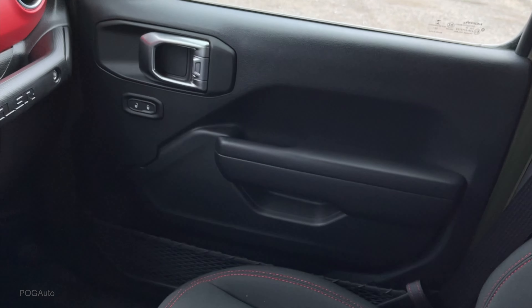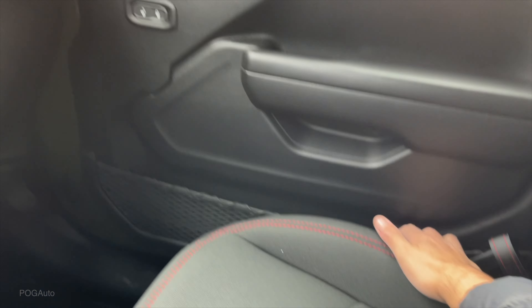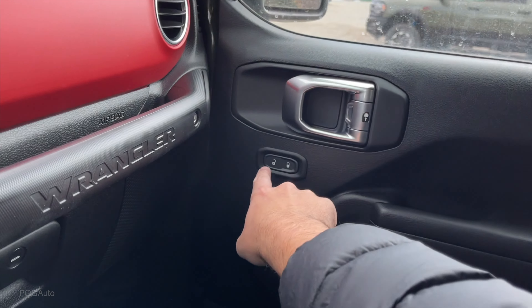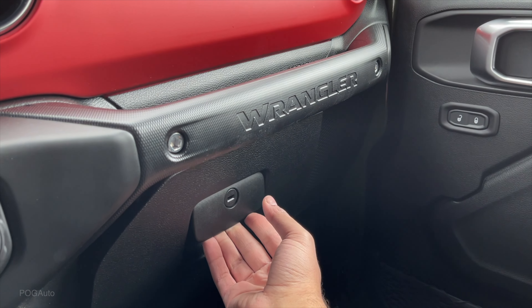There's the passenger door, soft touch over here, some storage space on the door, unlock as well as lock - you can see all of the doors show the lock when it's locked. The door open indicator - definitely like that feature. 'Wrangler' on the grab handle, lockable glove box.